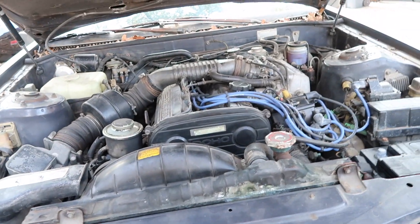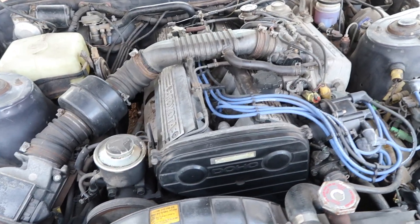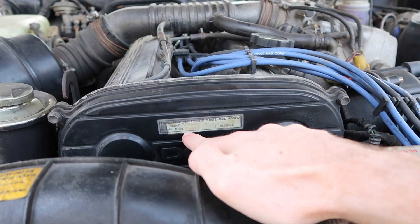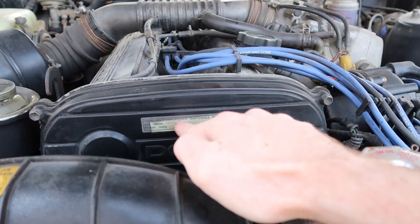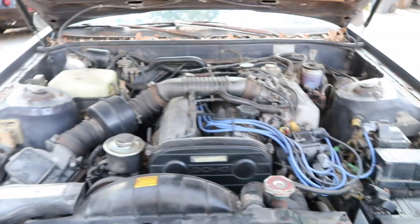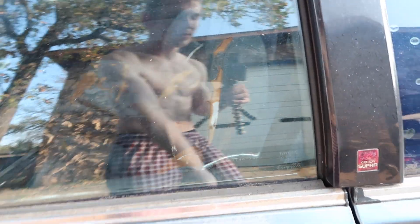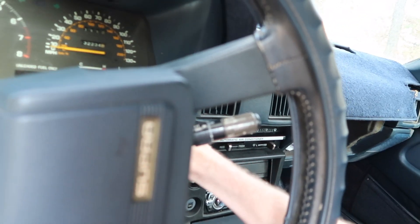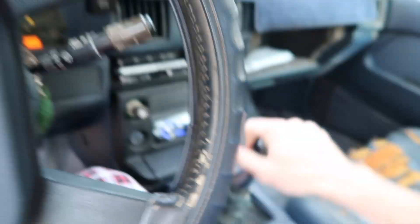It's got a nice engine, and check this out — the timing belt was replaced at 86,000 miles, which is pretty dope. I always check myself out whenever I see my reflection in the car window — maybe you guys do it too. Let's give her a crank. Making sure it's out of gear — probably don't need to prime it.